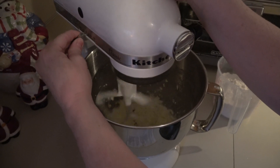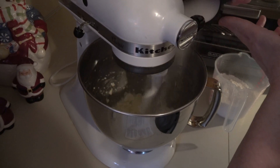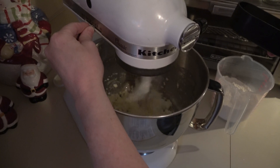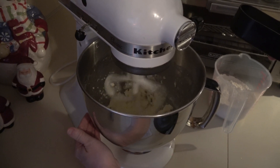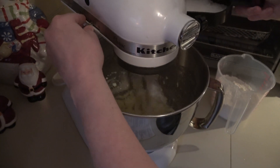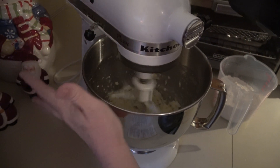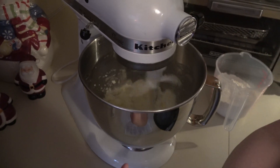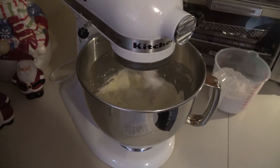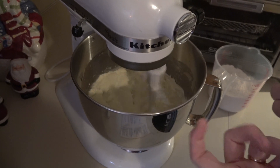Turn your speed down because you don't want your sugar going everywhere. Then you're going to take your three-quarters cup of sugar and gradually add it, mixing well after each interval. This gets beat until it's light and fluffy — the directions say about five minutes, but I never go five minutes. See how it's starting to cream up? That's what you want — that white fluffy cream.